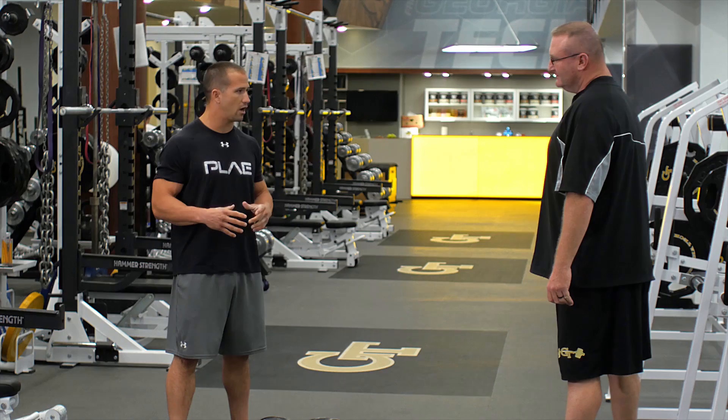Hey everybody, it's Matt Hickman with Play. I'm down here with Coach Sisk with Georgia Tech at the Angie and Sam Kelly Sports Performance Facility. We want to take it to the next level, so what do you got for me right here?